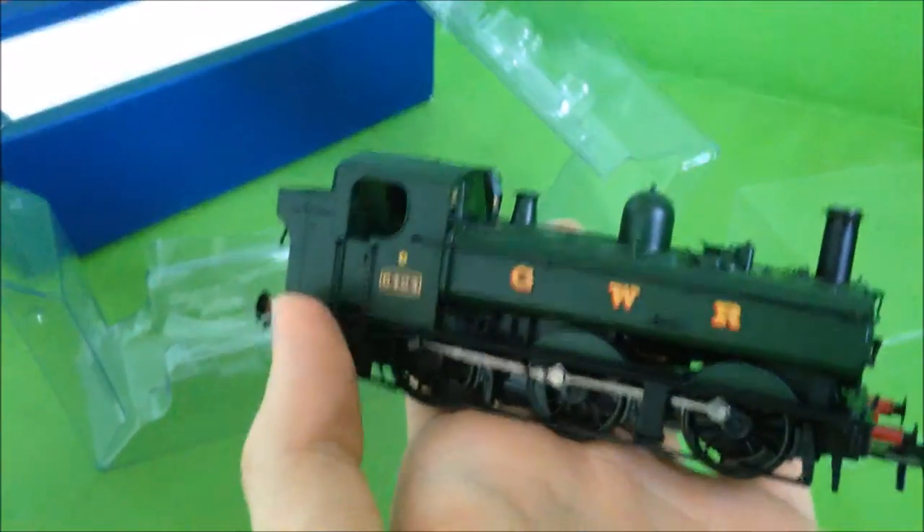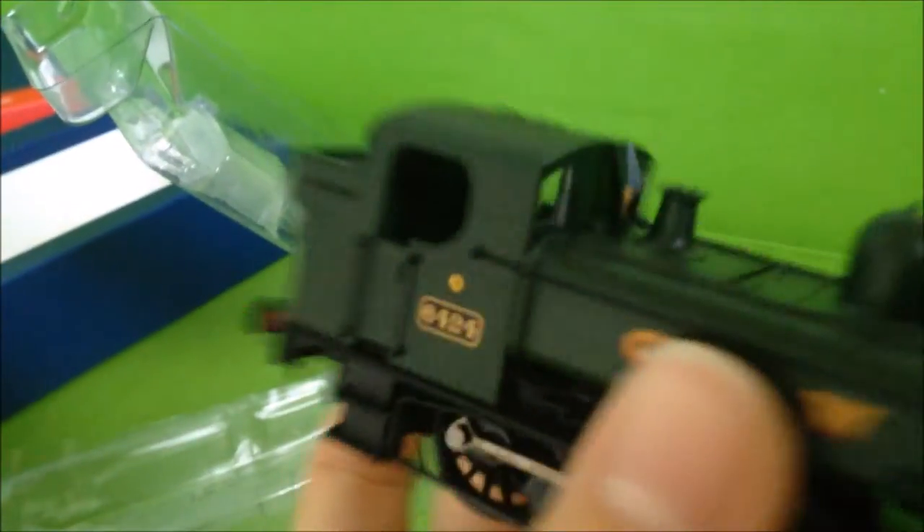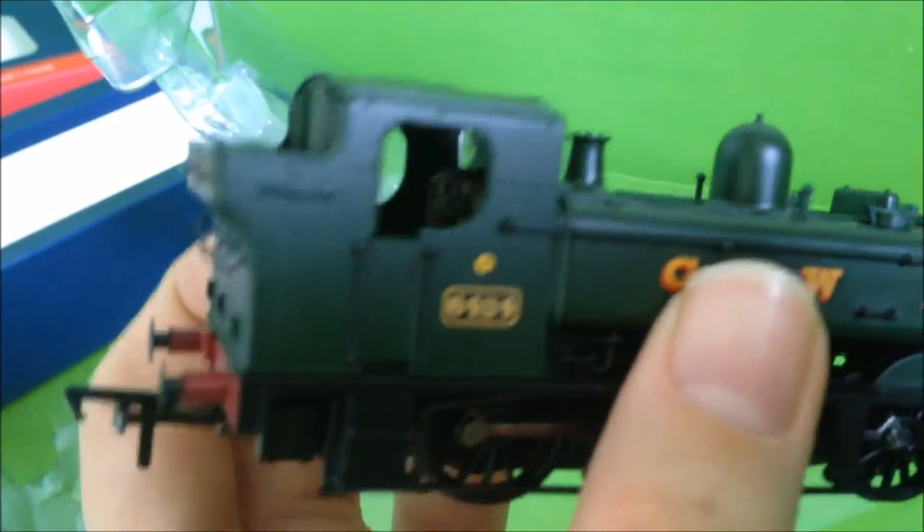And here she is — the 64XX, number 6424. It's got glazed windows and painted cabs, which is a very nice touch. Overall a nice-looking locomotive.